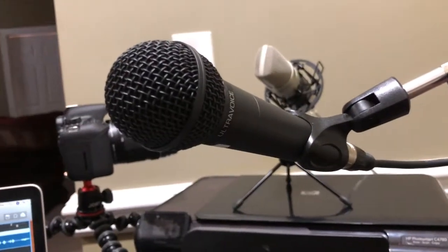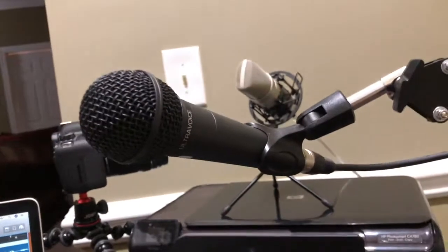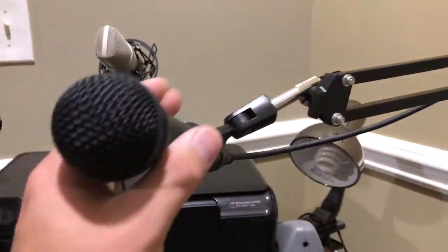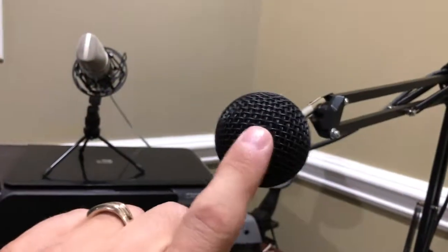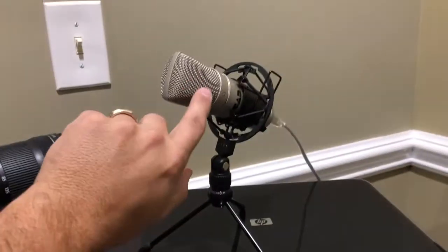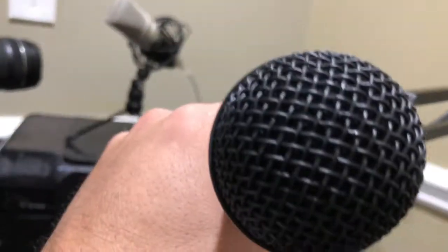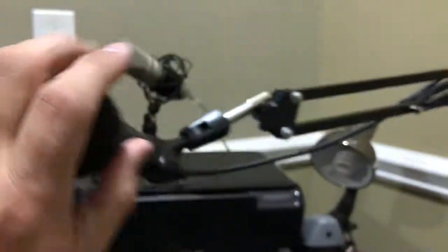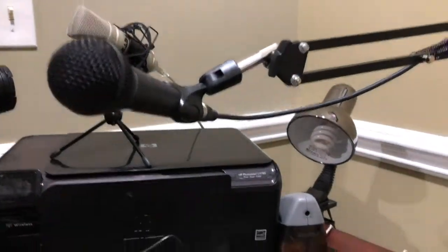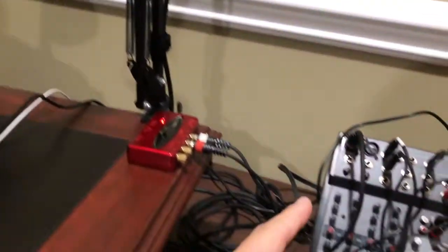This is a Behringer Ultra Voice dynamic microphone. The way this is made, you're supposed to talk right into the front of it, not from the sides. This other one you can talk into the sides — it's designed with microphones on the sides so you talk into there. This one is more of a direct line; it picks up everything through the front. It's got one of these different kind of plugs that plugs into a mix board.